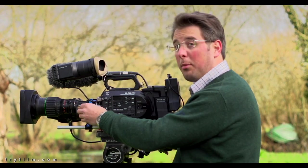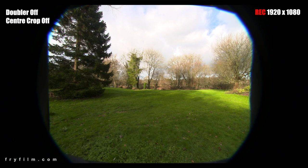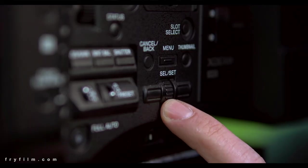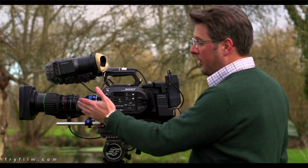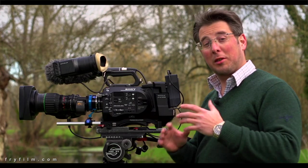Now if I take the doubler off and compensate for the exposure change, I'll activate the crop mode. It's in the menu under Base Setting, Scan Mode — we're going to select 2K Centre. There we go, now we are recording full HD with the centre crop mode, no doubler added in the lens, and the super 35 sensor has been completely covered.